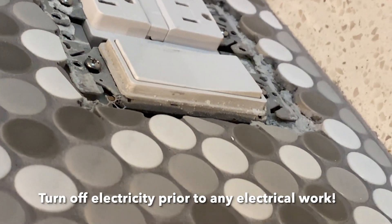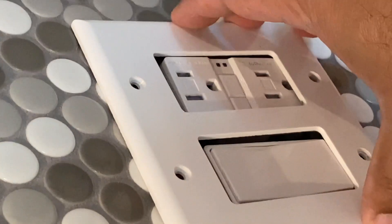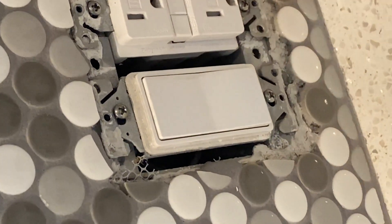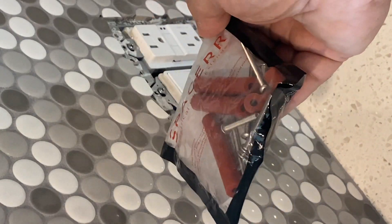Just a warning: prior to any electrical work, make sure you turn off the electricity. If you tiled before and didn't tile behind the receptacle, you'll notice that you'll need to extend the receptacle a little bit based on the size of the tiles that you use. In my case, it's about a quarter of an inch or a little bit more than that, and we'll need to extend the receptacle by that amount.